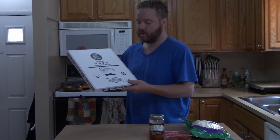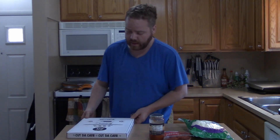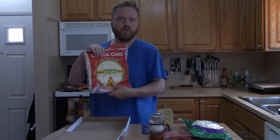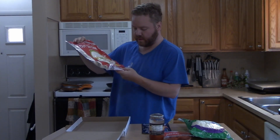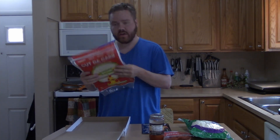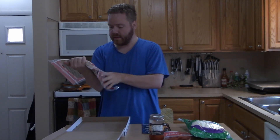We're gonna make a keto pizza at home with Cut the Carb. Cut the Carb has been recommended to me by both of my sisters. These are GMO-free, vegan, soy-free — and this whole pizza is only nine carbs. This whole freaking pizza is nine carbs.